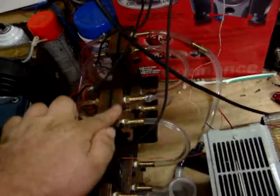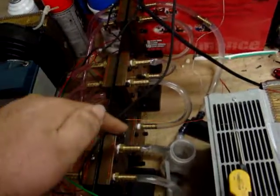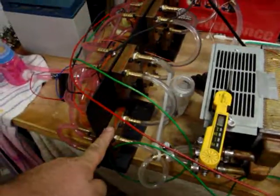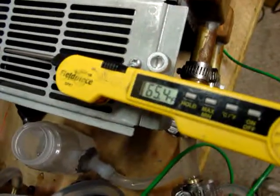So this one here is pretty darn cold, but it goes to these two and warms it up, so by the time it gets to this one it's not as cold. However, it's been running for a while — we're down to 65.4 degrees. The temperature in the room is about 75.